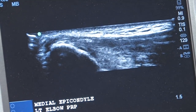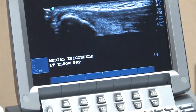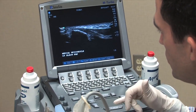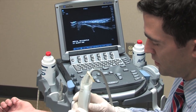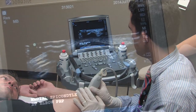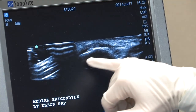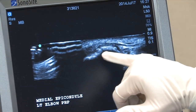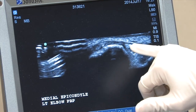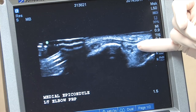We're going to proceed with providing local anesthesia to the soft tissue using lidocaine 1%. For this procedure we have to ensure that we know where the ulnar nerve lies in relationship to the medial epicondyle. The ulnar nerve can be seen posterior to the medial epicondyle. The medial epicondyle is the dome-shaped structure and the ulnar nerve sits right here — it's described as a grape bundle — that small structure right in here.